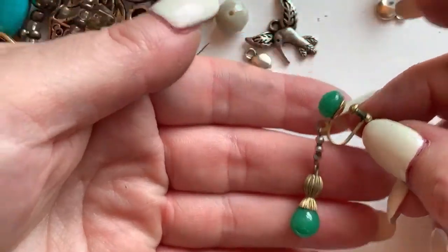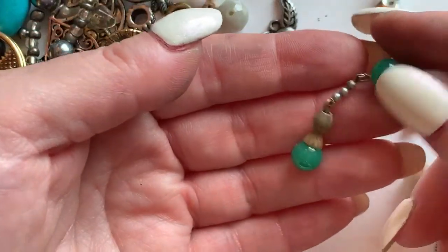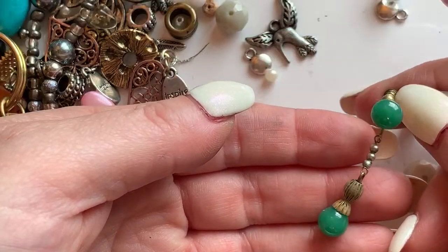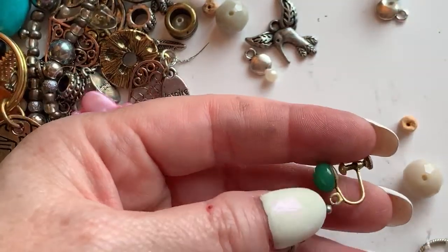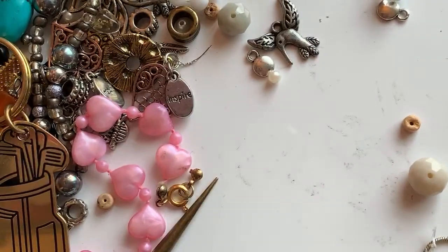Look at this earring — this is really cool. It's a screw back with some really nice stones in it. This is pretty. I wonder if the mate for that is in here. I'm going to set that to the side and look for the mate.